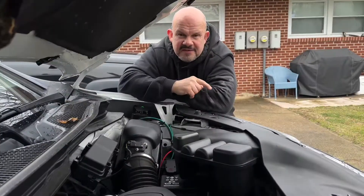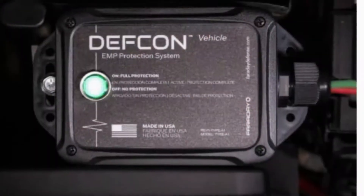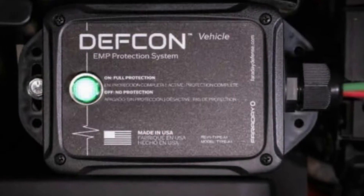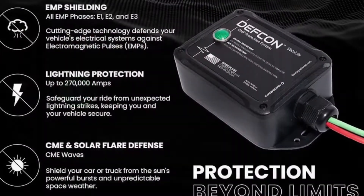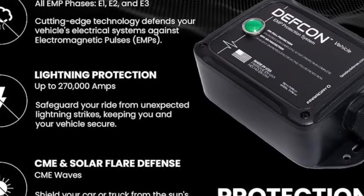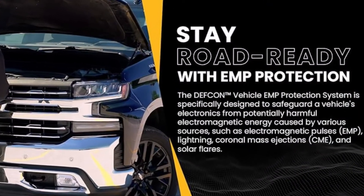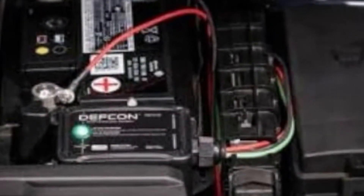Why do you want this? Well, just yesterday there was a massive solar flare that affected the earth and knocked out a lot of transmission lines and a lot of radios on the other side of the world. Secondly, there are lightning strikes — you might think that's no big deal, but it actually is. Your car is protected most of the time, but this is just another added feature you can add.